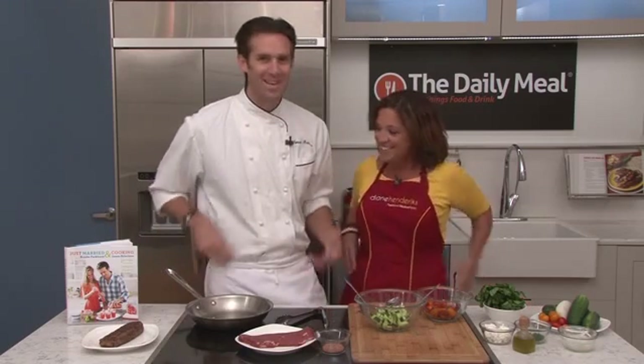Hi, I'm Diane Hendricks and welcome to Chef Inspired Healthy. Today in the Daily Meal Kitchen we have James Brichione, cookbook author, culinary educator and the first Chopped Champion ever. Welcome. Thank you, excited to be here.